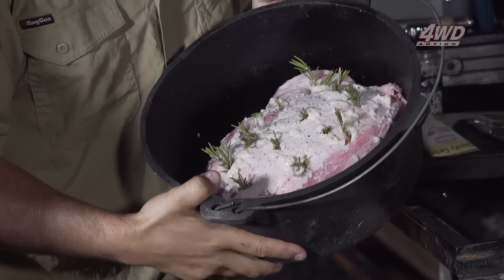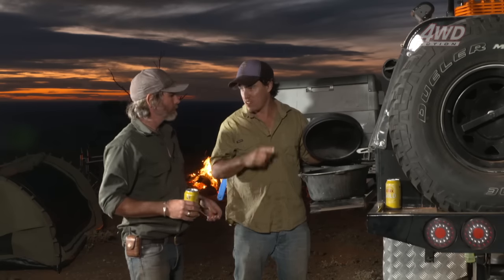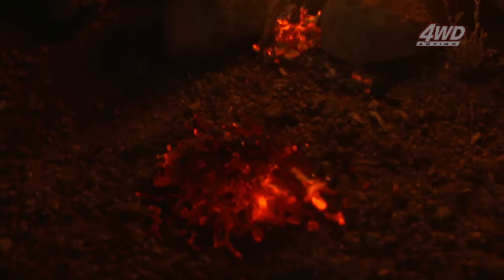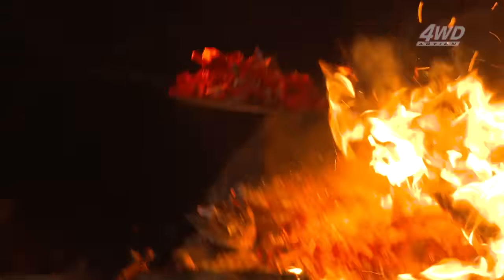Have a look at that — appreciate that. It is a work of art. For the veggies, what I might do is put this on the fire first — it's going to take probably about an hour and a half or so. I'll pull it back off the fire, put some new coals in, then add the veggies. That'll take about 45 minutes for the veggies.